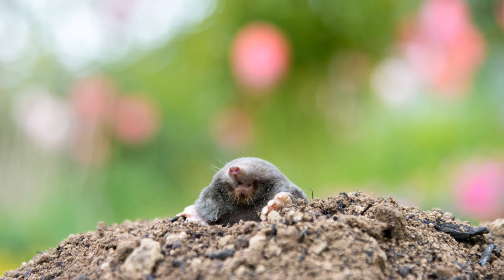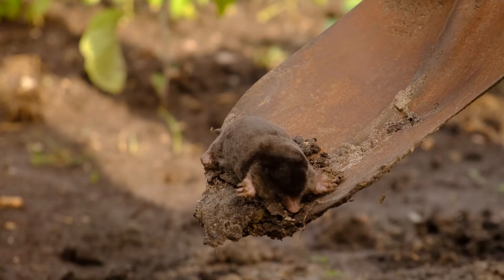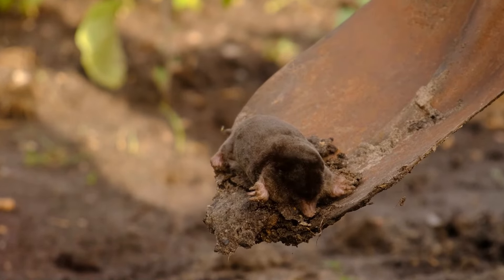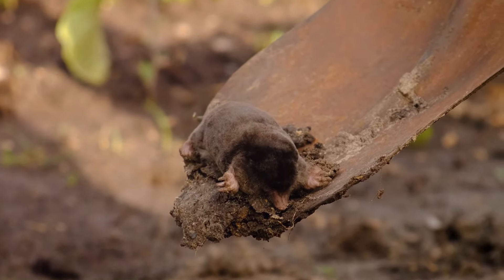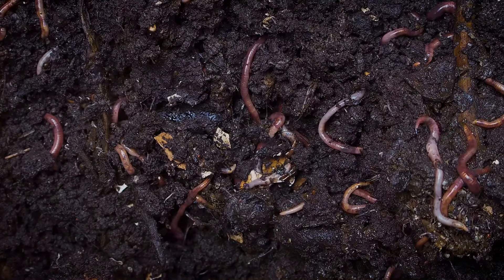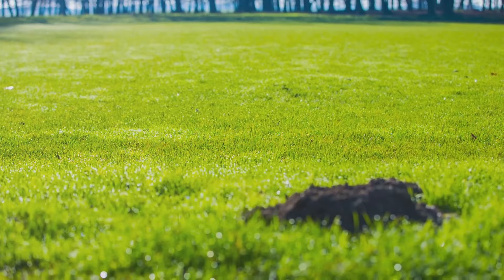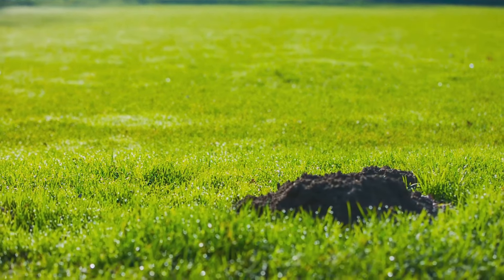First off, let's talk about why moles might be invading your garden. These little critters are usually after one thing: food. They love dining on grubs, earthworms and insects. So if you've noticed some mole activity, it might mean you have a plentiful food source underground.